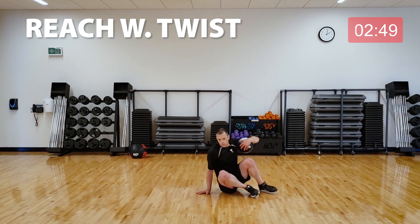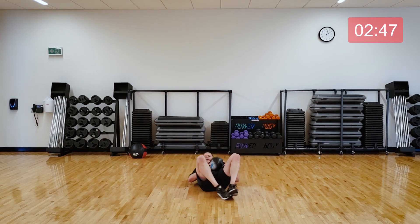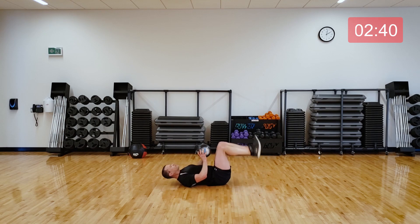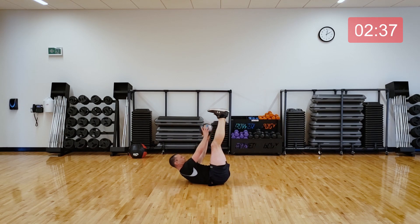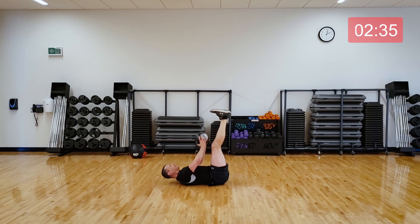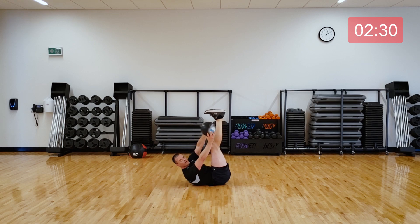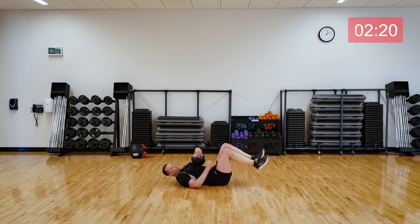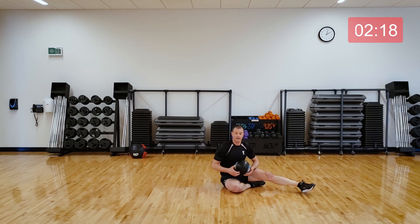Coming down to the ground — we're going to finish with toe touches with a little twist. You're going to reach the ball as high as you can to each side. Shoulder blades come up off the ground. Come on, five seconds. Rest. You get a full break here — we do those three exercises one more time, and then that's it for all the hard work today.